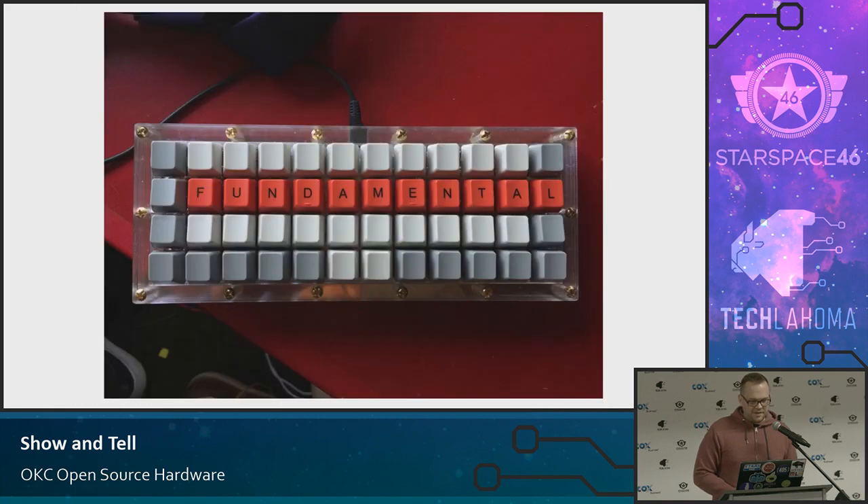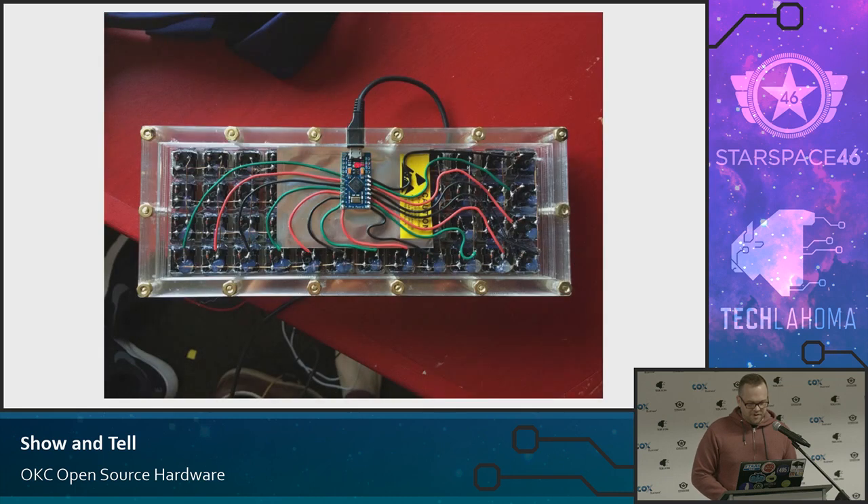Here's kind of the finished product after the keycaps are on it. I basically salvaged the keycaps off of the old keyboard. I'm a touch typist, so I don't need to see what the actual letters on the keys are. Here's the back of it — this is the Pro Micro, sitting on top of some ESD wrapping so it doesn't touch all the copper behind it. Here's all the rows connected — it's hard to see because this is black wire — but you have four rows, and then all the columns: one, two, three, four, five, six, seven, eight, nine, ten, eleven, twelve columns.